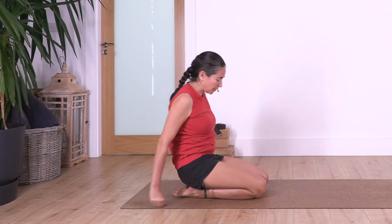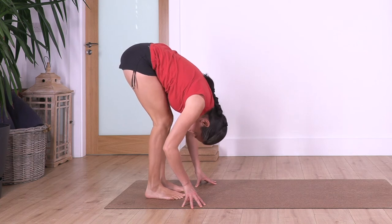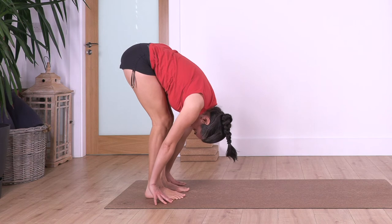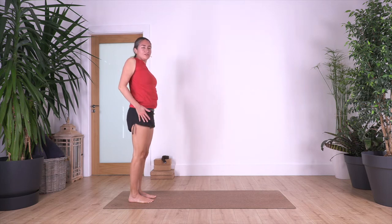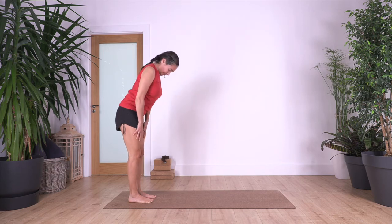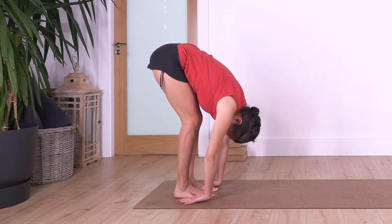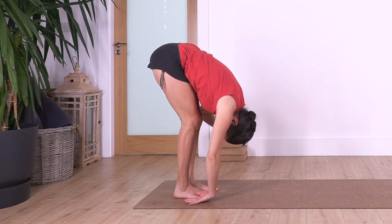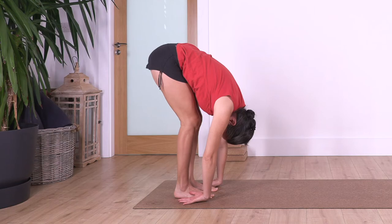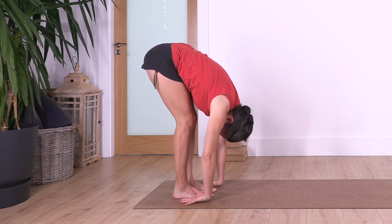We release, back to all fours, curl the toes under, lift your knees, heels go onto the ground, forward bend. Inhale and exhale, roll — roll your shoulders backwards, it feels good. One more time inhale, and exhale, forward bend. We hold here in forward bend letting the hands rest beside your feet. Don't force — just go to a point that feels comfortable. If you need to bend your knees, it's okay. Let the chest drop — no pain involved. We hold here for four, three, two, and one more.